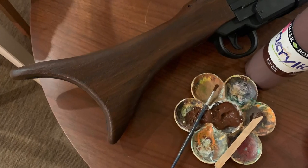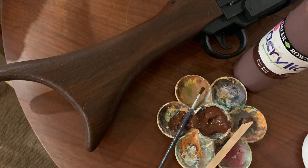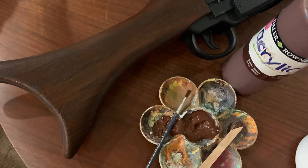For the rifle buttstock, I tried to simulate the look of wood by using acrylic paint. In this case, I just used a dark and a medium brown and I applied it directly onto the toy using a brush, making sure that the grain is all in the same direction.